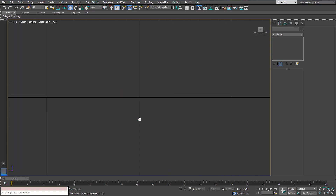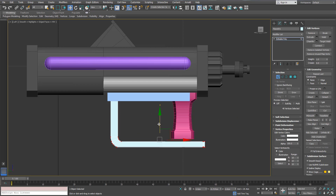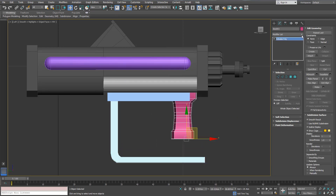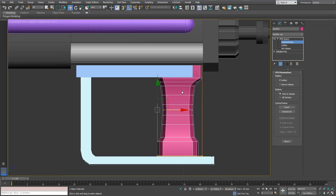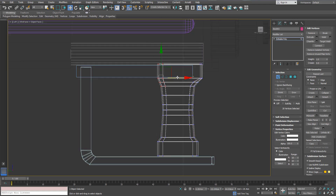This is going to be part two of the flamethrower tutorial and we're going to continue where we stopped last time. As a start, we will try to modify the size of these pieces. Usually we need to use the FFD or Freeform Deformation modifier, which allows us to change the shape of the whole thing without controlling every vertex manually.